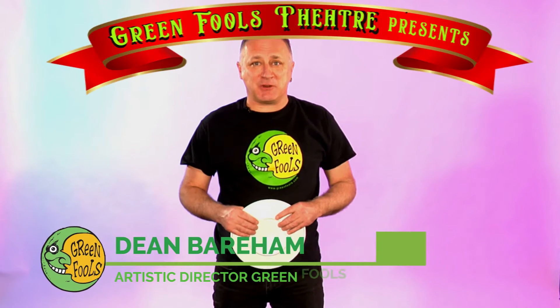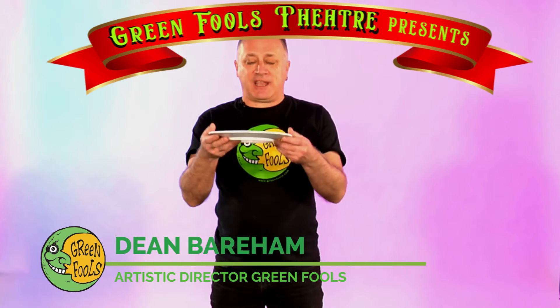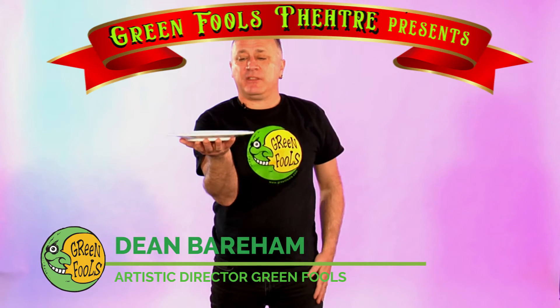Hey everybody, it's Dean Barham, Artistic Director of Green Fools. Today is March 23rd and my challenge is a plate juggling challenge. Looks like this.